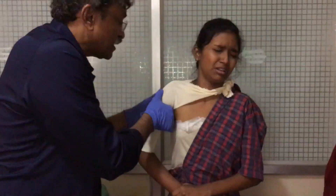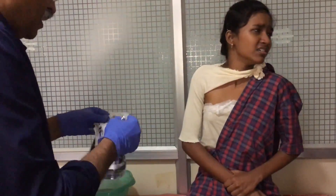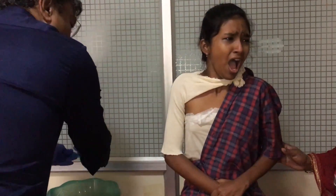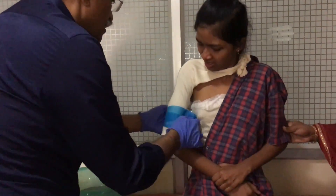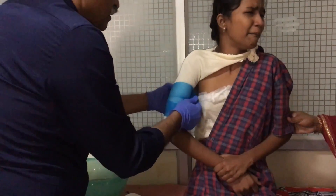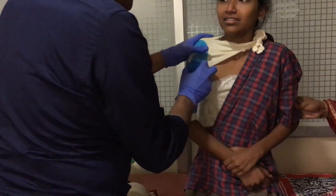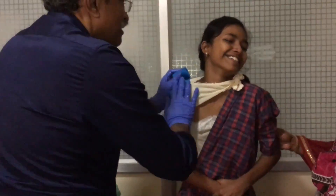The reduction is done after the stockinette is cut. It is a simple, pain-free process, and the instant the reduction is complete, the patient becomes totally pain-free.